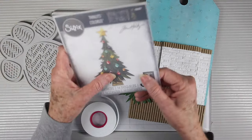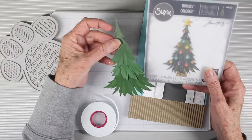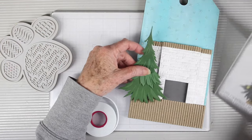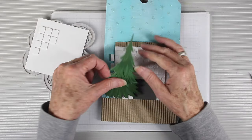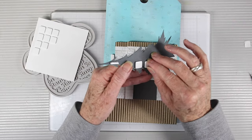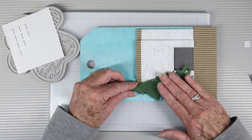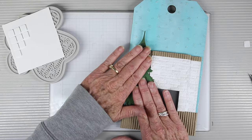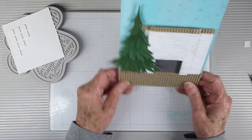I've die cut the Tim Holtz Trimetry die cuts using various colors of green paper — the size goes really well with the stamp set and it will sit just to the left of my fireplace. With a few foam squares on the back and onto my project, I can remove the backing and stick it down. I'm allowing a little bit to hang over, which I like, but you can clean that up with scissors to make it flush.